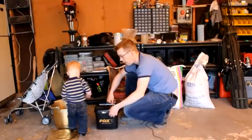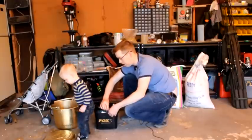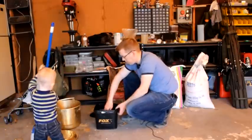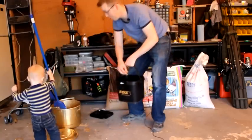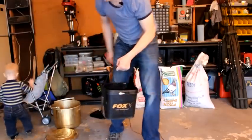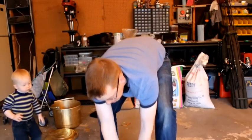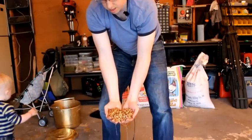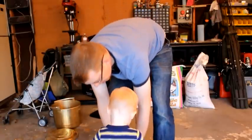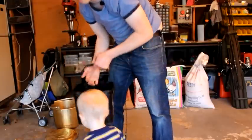Over here we've got a little bit more complex particle bait — a particle bait that uses smaller particles. This is a special mixture. You can see it's got Canadian peas, barley, millet, and all sorts of good things in here.